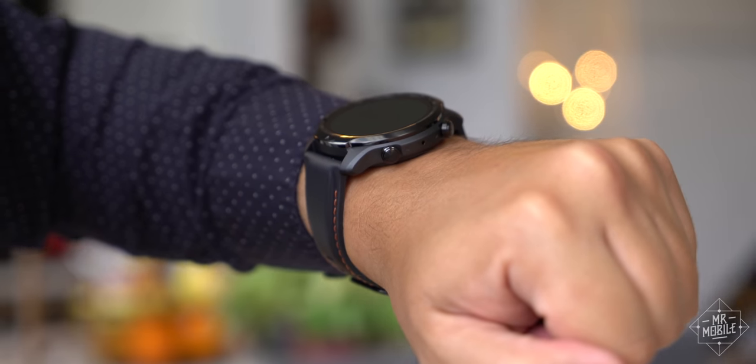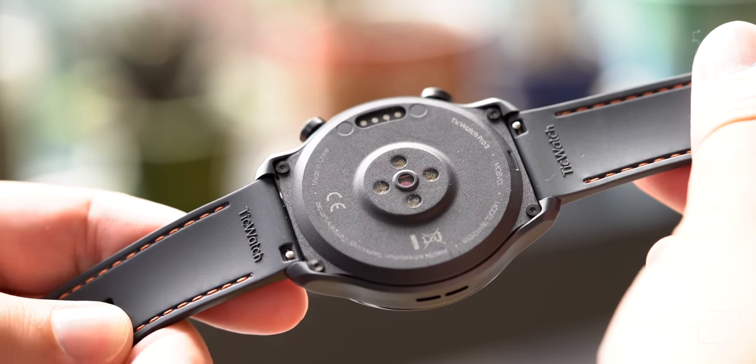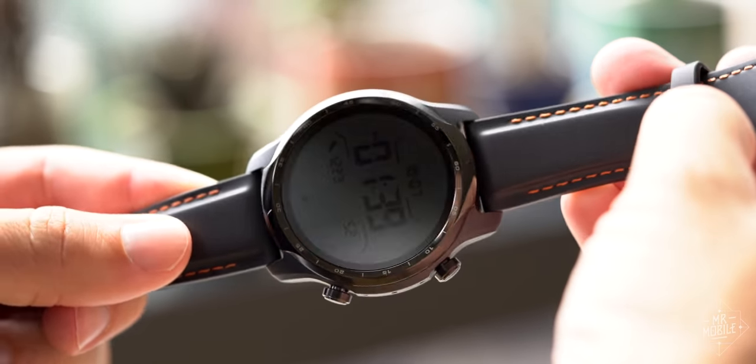The TicWatch Pro 3 looks an awful lot like the last TicWatch Pro and the one before that, which is to say fairly forgettable. It's thinner, but it's still big and clunky in a clumsy way, without the kind of intentional ostentation that some oversized watches benefit from.